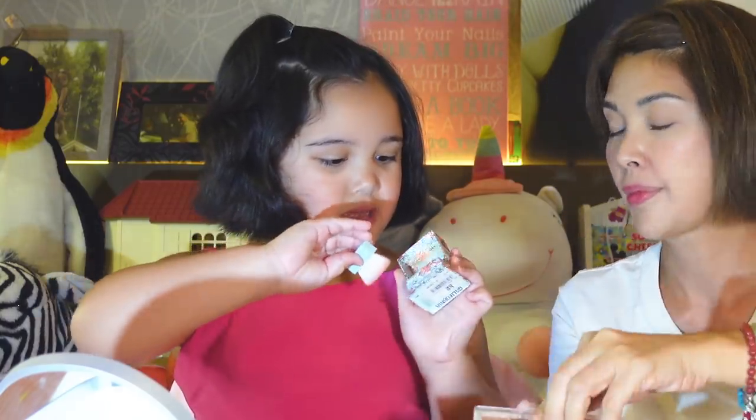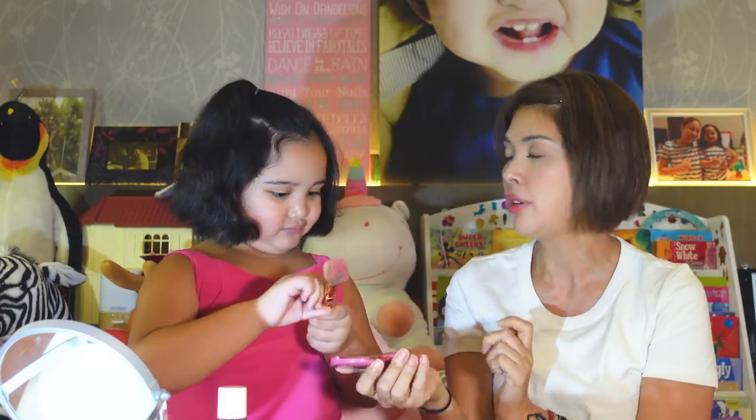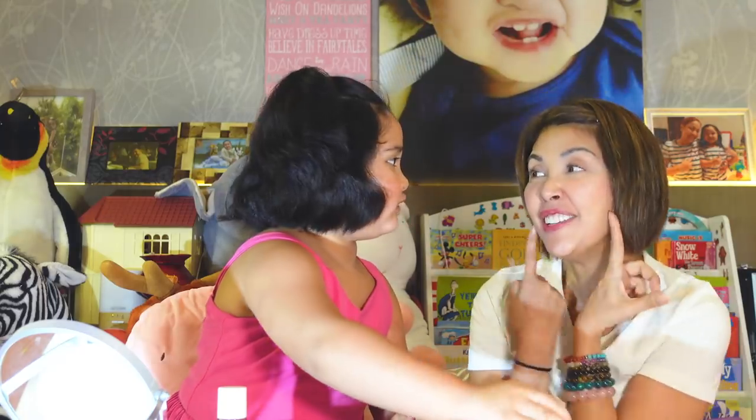What's the first step? You need to put the blush on. Blush on first. How do you put the blush on? Can you put blush on me also? Yeah. I love it.